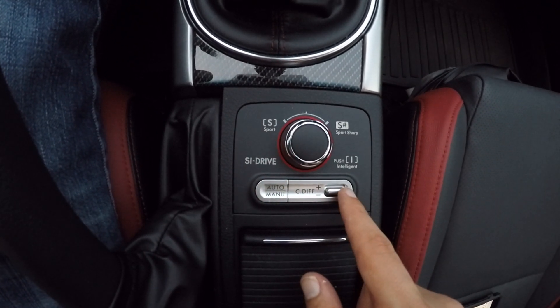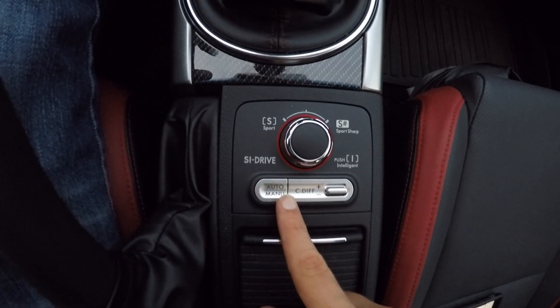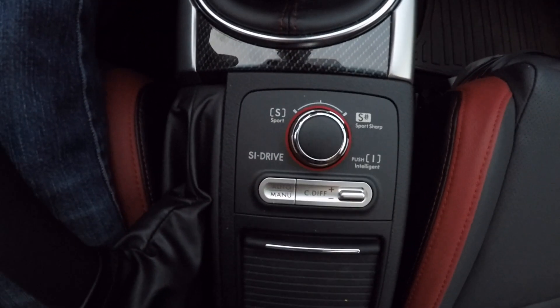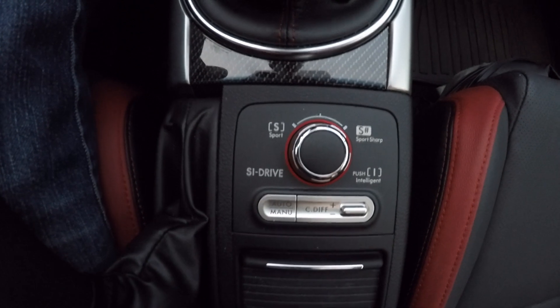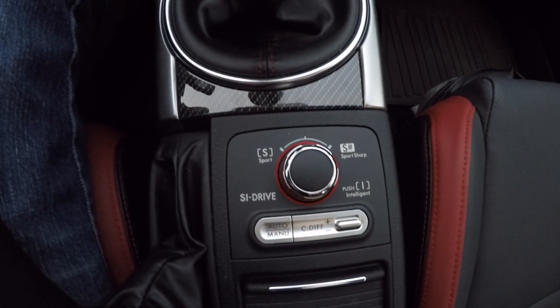You have a plus-minus switch with a rocker up and down, and then an auto-manual button. A lot of people think this system actually controls the power to the back of the car versus the front. That's not actually how it works — it's often misunderstood.